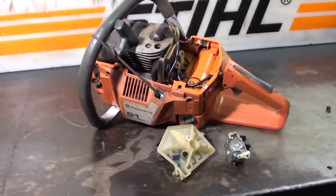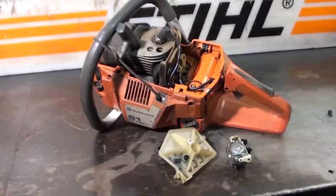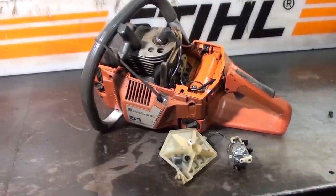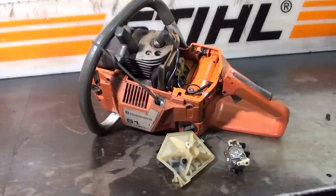Hey everyone, welcome to Shop Talk. We're looking at a Husqvarna 51 chainsaw. The 51 and 55 are pretty much the same, just different displacement. There was a question on how to hook the linkage up, and I'll show you how to do that real quick and easy.